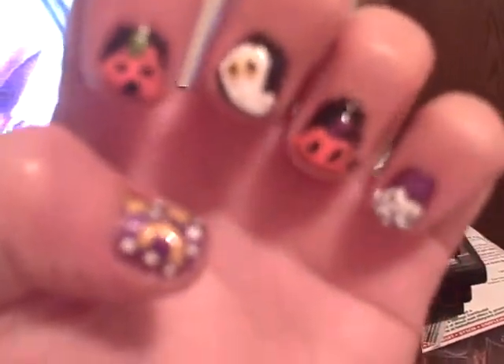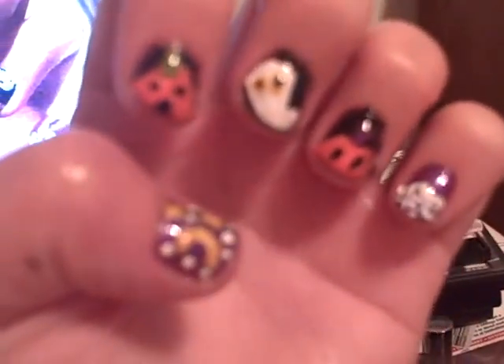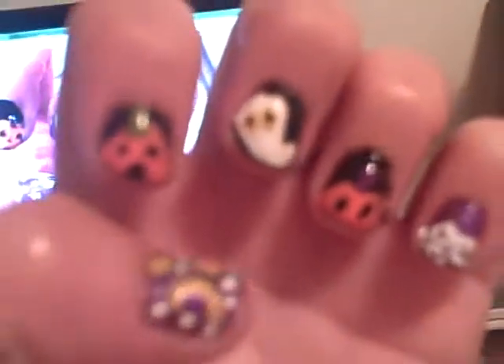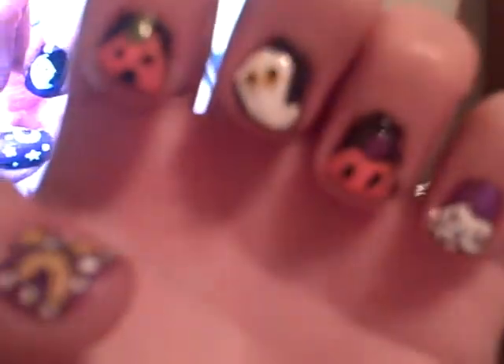And that's my design. If you want to know how I did one, I could try to ask someone to hold the camera and show you. But they're pretty simple, you know. Thank you, thanks for watching. Bye.